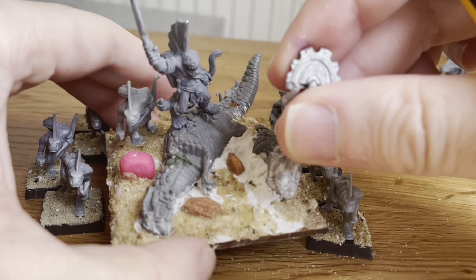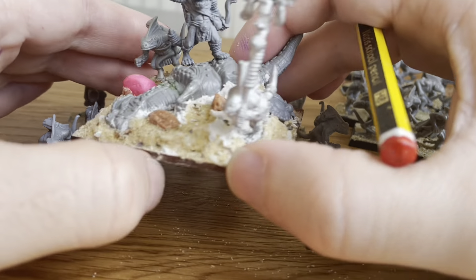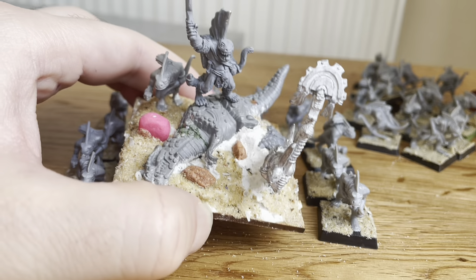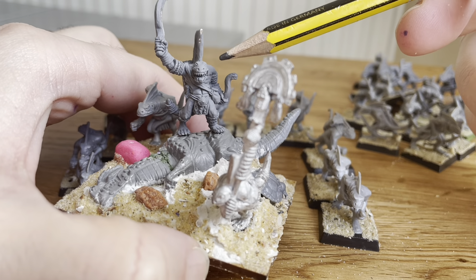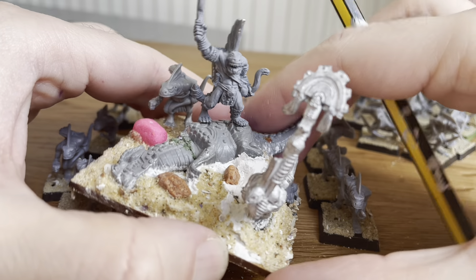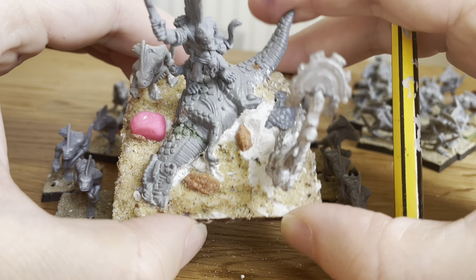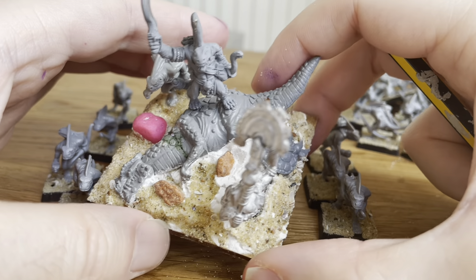I had a lot of fun with this model — it's on a 60 by 60. This little command base slash unit filler: when I saw this command model, I thought he's got to be doing something dramatic, because even though he's little, you should see the other guy.